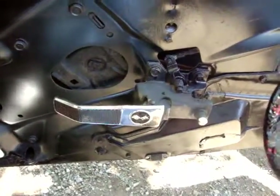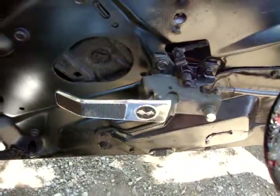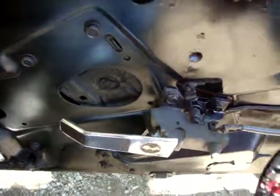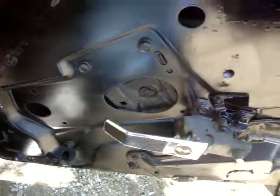Trying to put that door handle back on, which I've noticed on this one, it breaks the tabs inside that this handle actually slides into. So, that's how simple it is: remove the screws, raise it up, and then slide it forward.